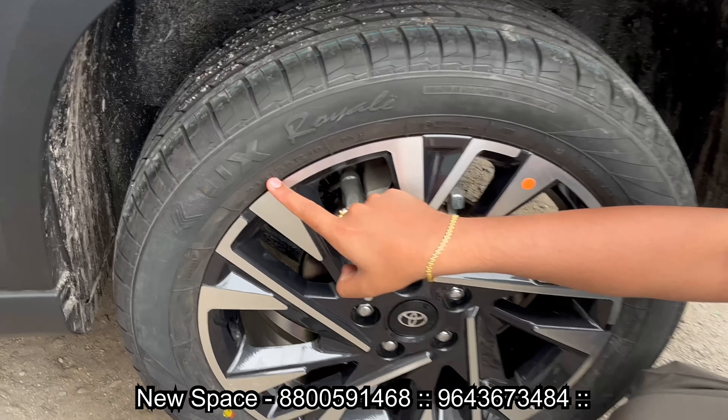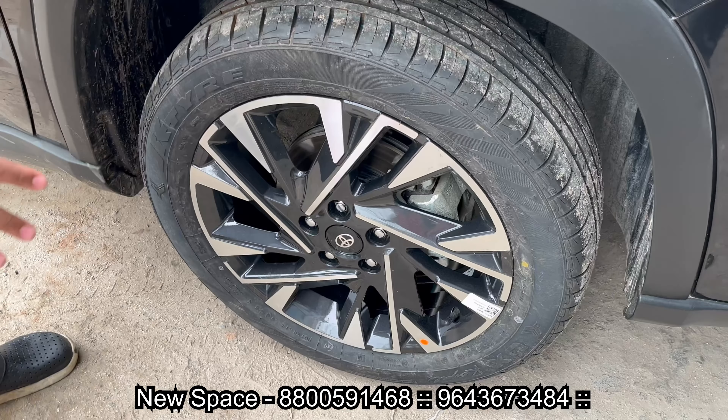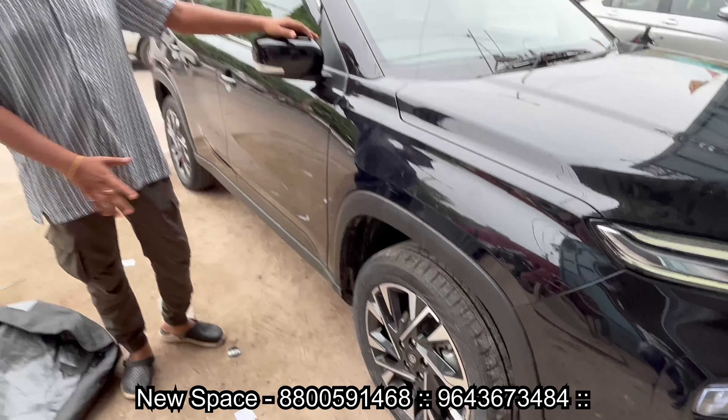But we have changed the tire to 215/55 R18. The tire is installed on the alloy wheel and the entire car is fitted. You can check out the entire look — the cap also looks like Toyota. You can see the entire 18-inch setup and the side profile of the car.